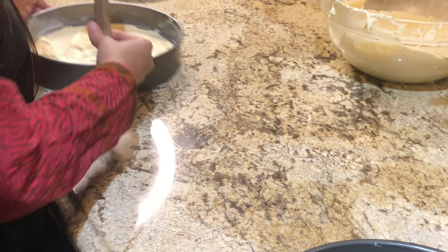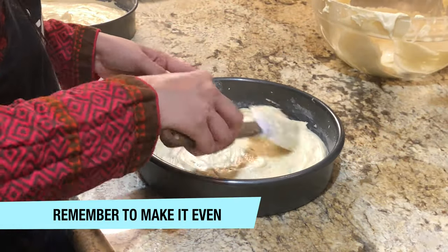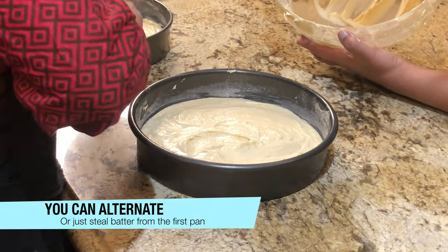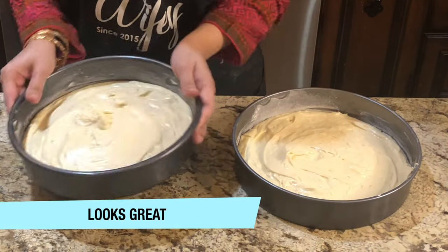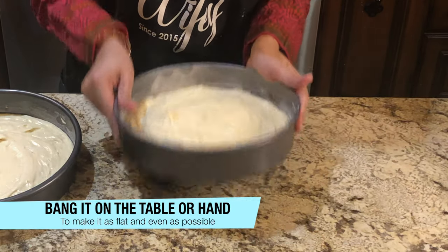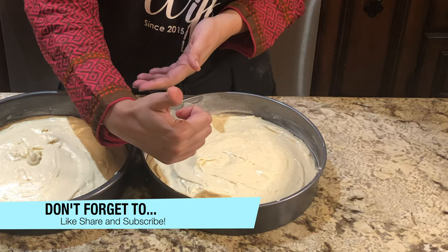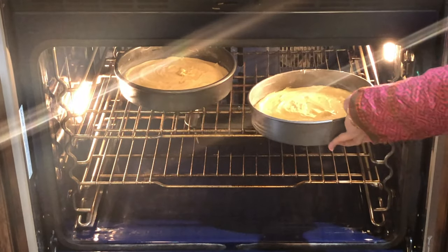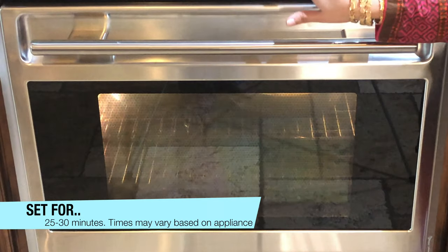We need to distribute it evenly because we need the top flat. It looks like our first pan is ready. Add the other pan in the other way. Add the pan to the oven for at least 25 to 30 minutes and keep checking in between. It also depends on the oven.